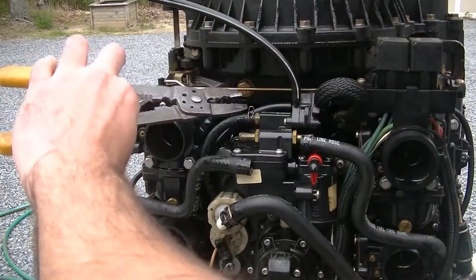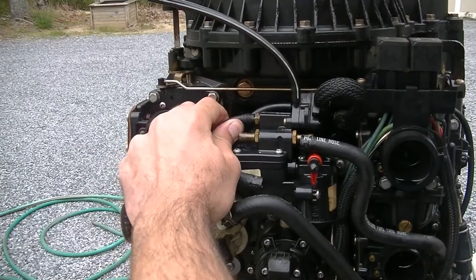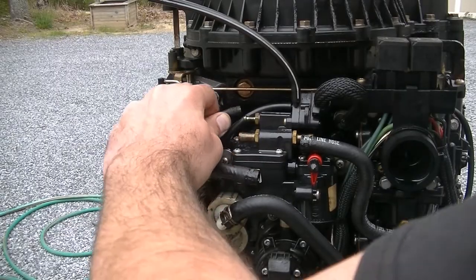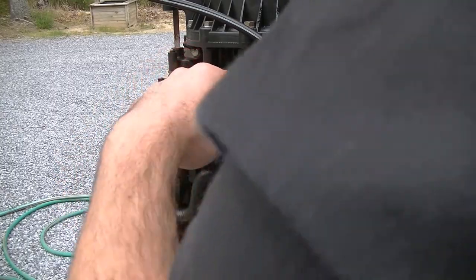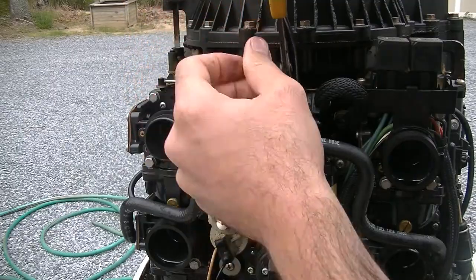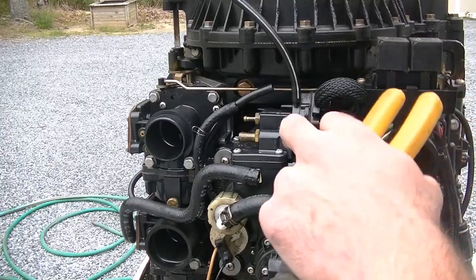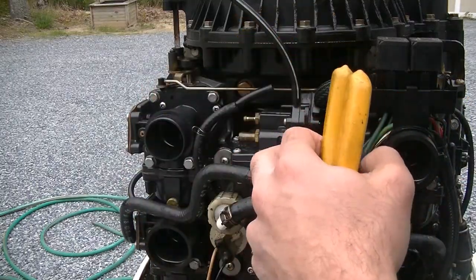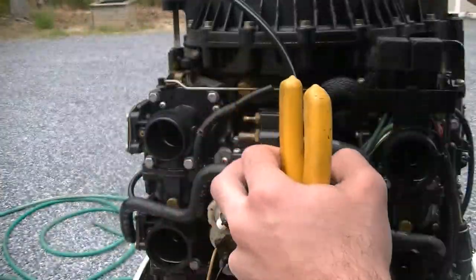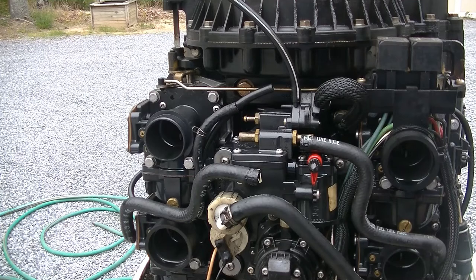This one's held in with a spring clip — pull the spring clip back. It's probably a vent line; we're gonna pull that off. And then we have a vent line up here that we also need to remove. All right, so now I can access one, two, three — and the fourth screw is buried. So let's get these screws out and start taking this apart.